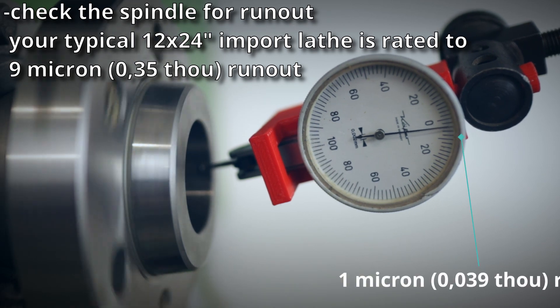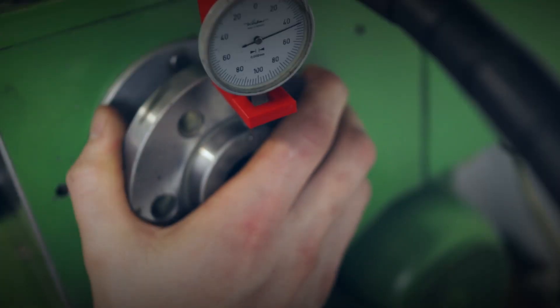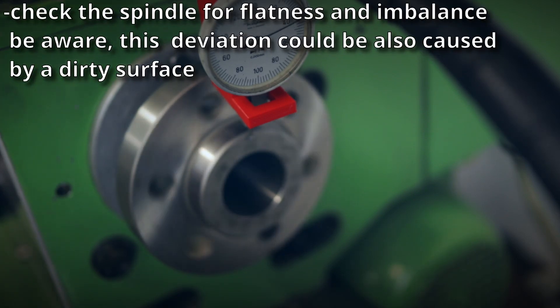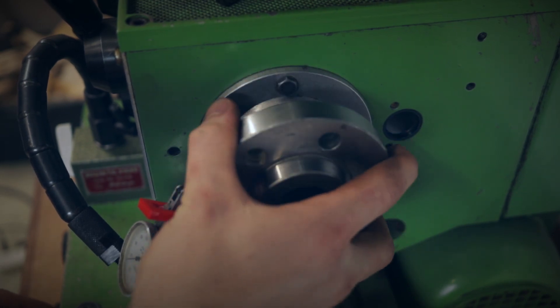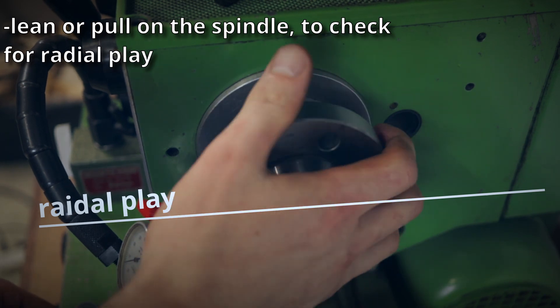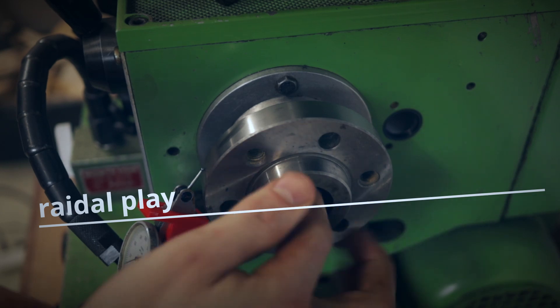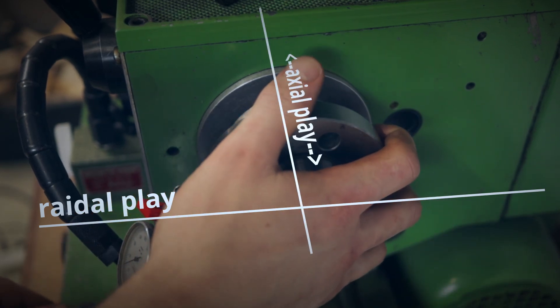A brand new 12x24 import lathe is rated to around 9 microns of runout. You also want to check the flatness of your spindle face to see if there is any imbalance — anything under 10 microns I would consider OK-ish. Now that your dial test indicator is already set up, check for any radial play by firmly leaning or pulling on the spindle; there should be almost no movement at all. While you're at it, also pull and push on the spindle to see if there is any axial play.